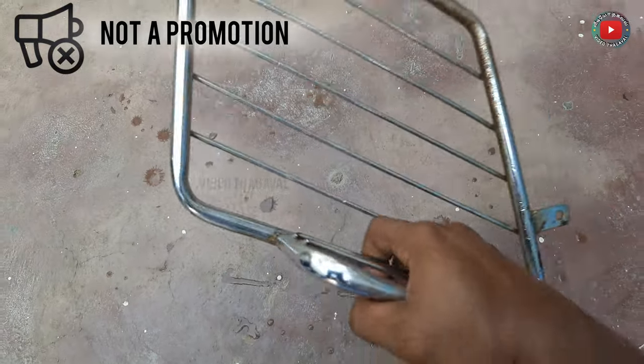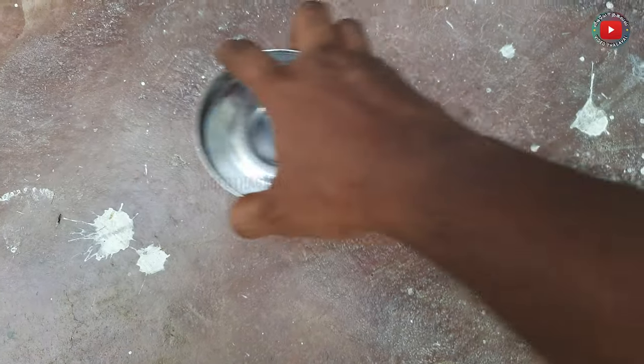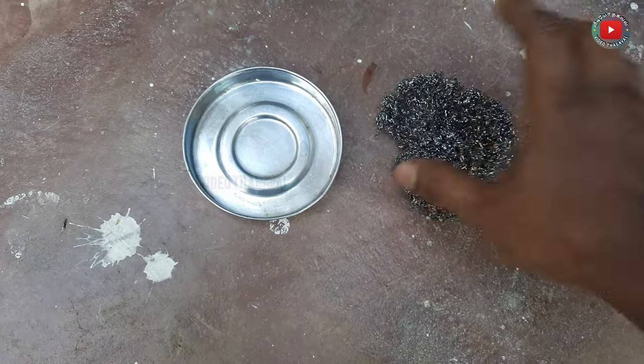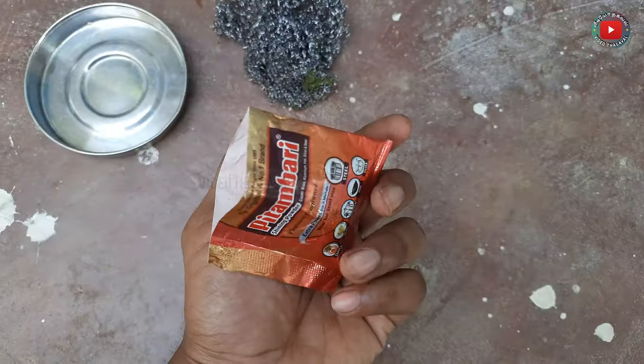This is a promotion video. We will try to polish this product and this material. We will use it until we finish. We will try to polish it. It is very simple to use this powder. We will use it to brush it.